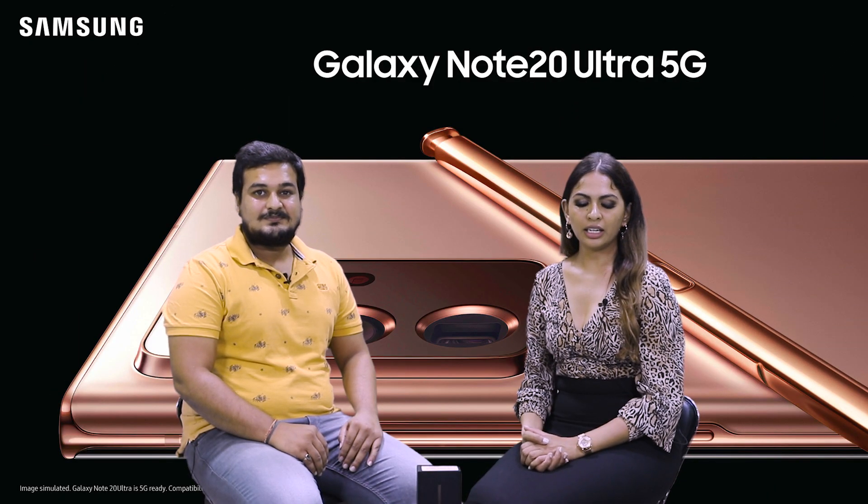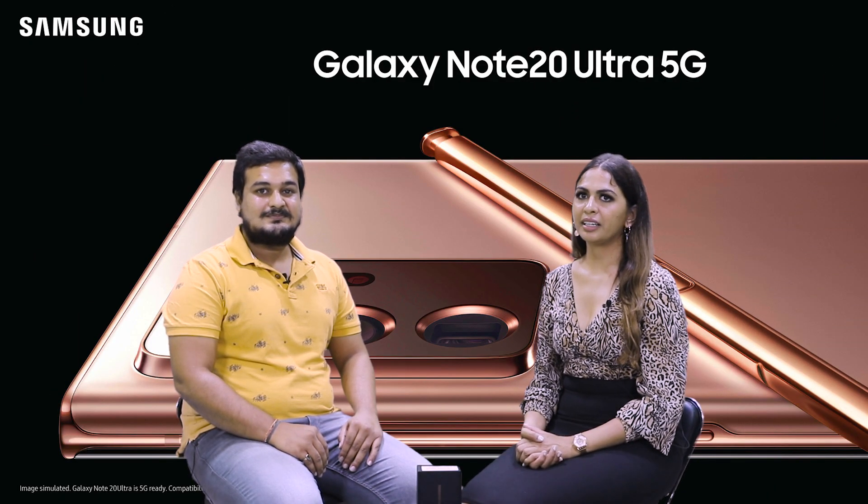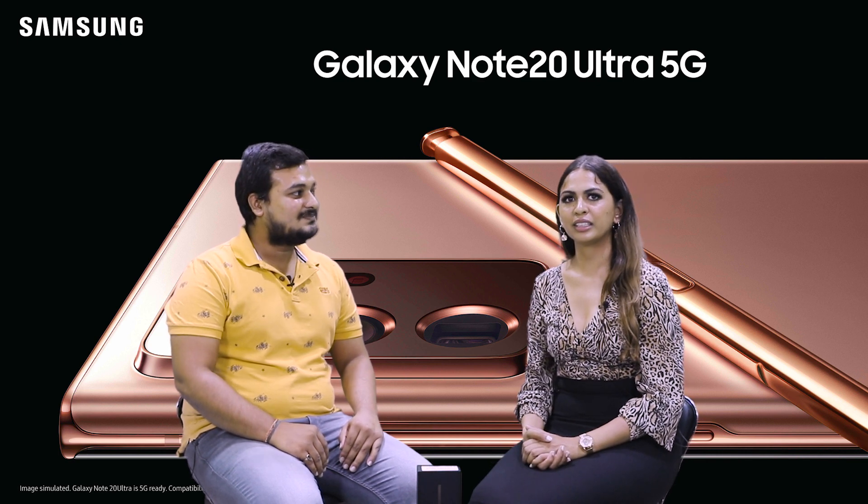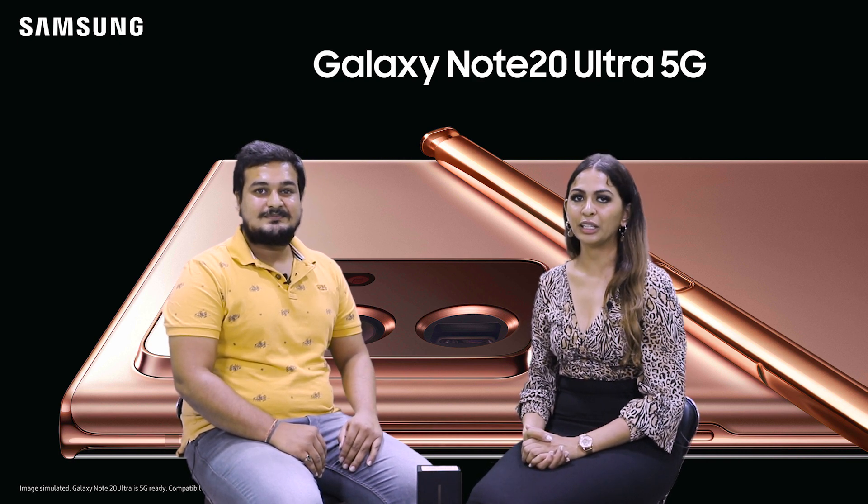Hello everyone, this is Simrita and today we are with Atisha from Arihant Enterprises. We welcome you to the Samsung Galaxy Note 20 Ultra unboxing event.